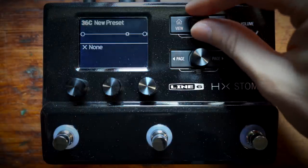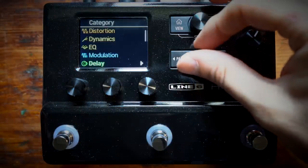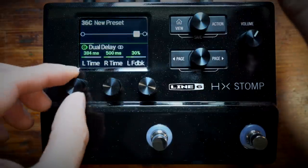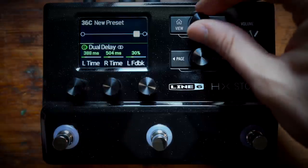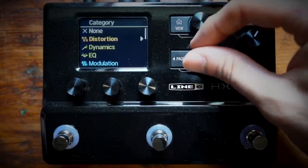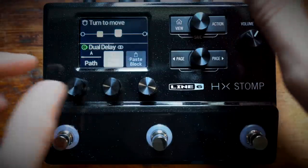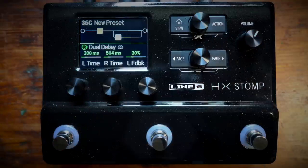To create a preset, simply select the location of the signal path with the top knob, choose an effect with the bottom knob, and then adjust the parameters with the three knobs underneath the screen. Repeat this up to six times and you've built your preset. Use action to move effects around in the chain or down to path B.